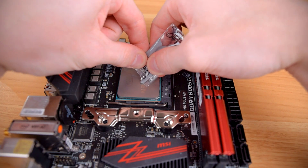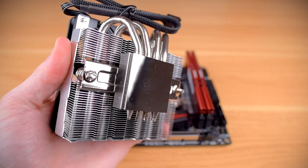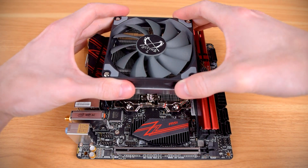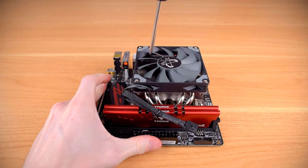Next, a bit of the included thermal paste goes on the center of the CPU, and with that on you remove the protective sticker on the heatsink baseplate and put the cooler on top of the processor itself. Once the screws are all lined up, you alternate tightening them down so you don't put any uneven strain on the motherboard.